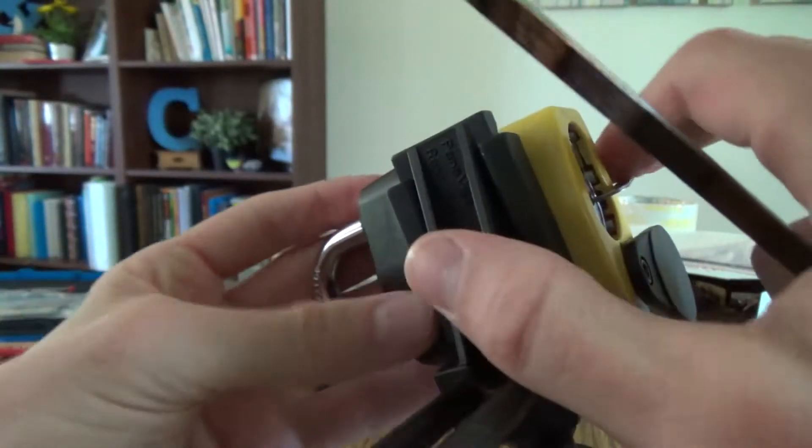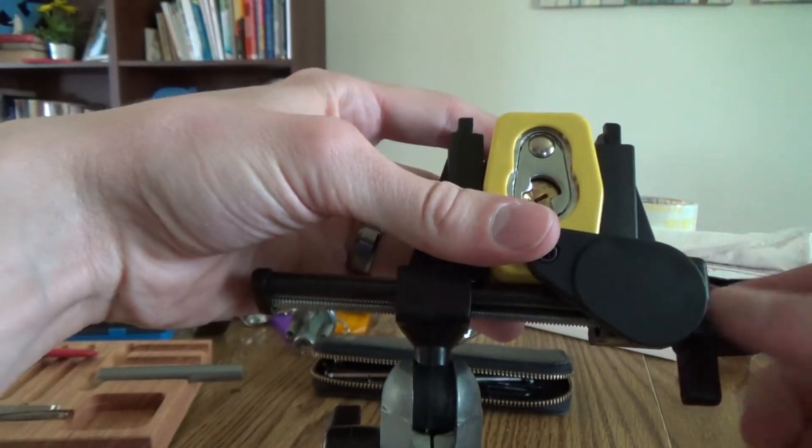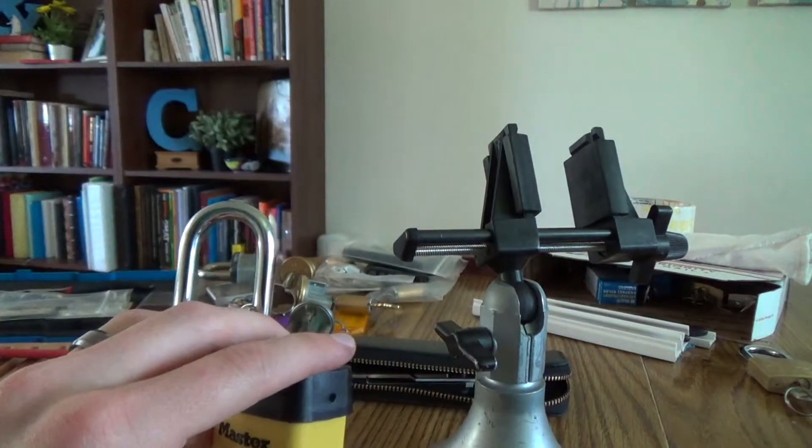Alright. So I have it open — shackle's not moving. There we go. It's pretty fast, but it's Master Lock. What do you do?